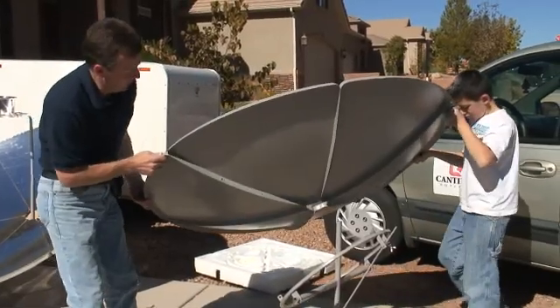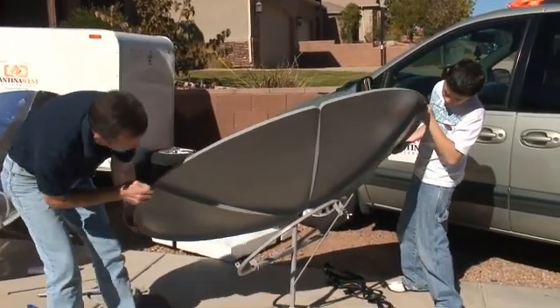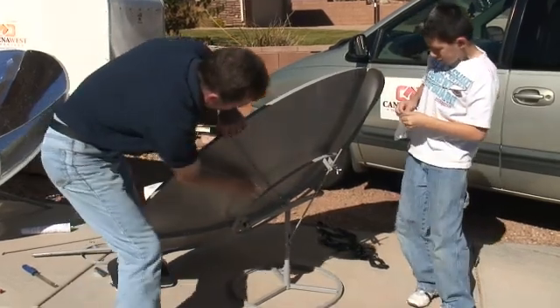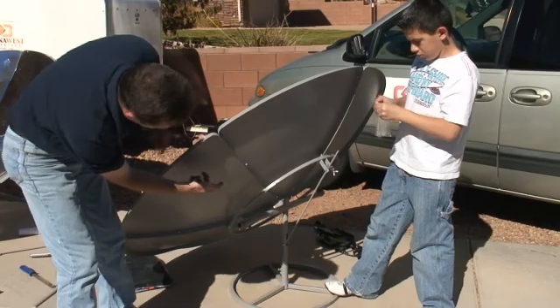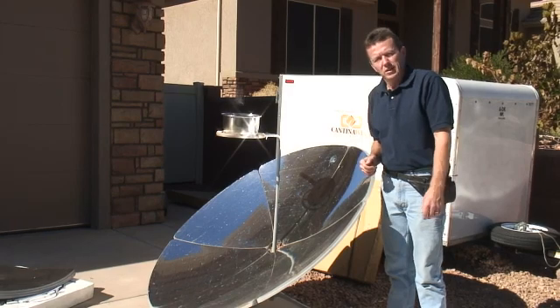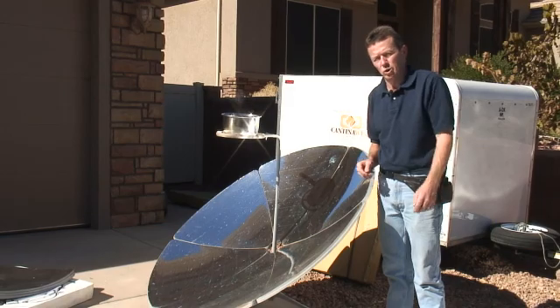Now we're going to put the parabola itself on top of the support ring — very easy to line it up. Just let it rest like that, with each of the holes right next to the flange with a hole in it. The parabolic is a great addition to your solar ovens and panel cookers, because then you can do anything you would do on top of a stove.